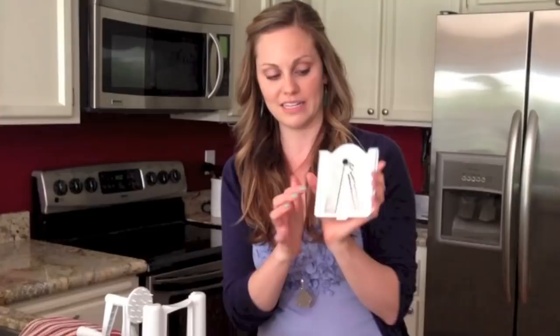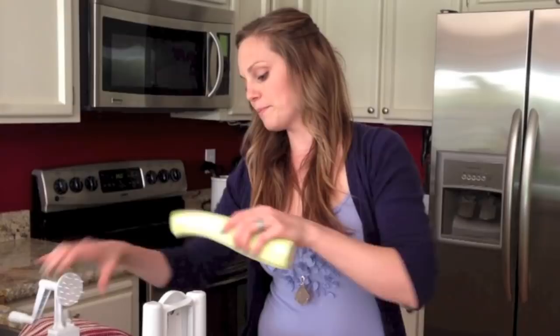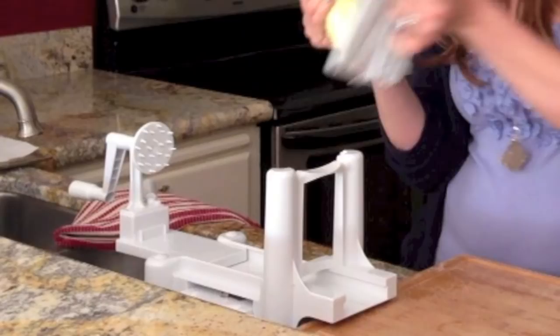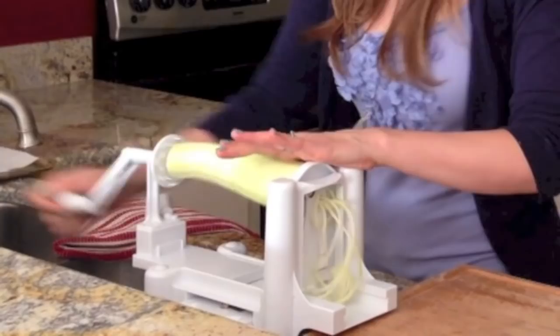There are three different discs. My favorite one to use for a spaghetti replacement is the small disc. You just slide it in here. This massive zucchini came from my friend's garden so it should work pretty well. You actually do want larger zucchini in circumference to get those really long continuous noodles. Put this on the edge here — you want the spike to go right in the center of the zucchini, just like that, and then the other side clamps in to the end and you just start spinning.